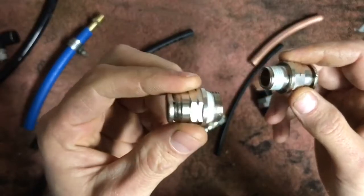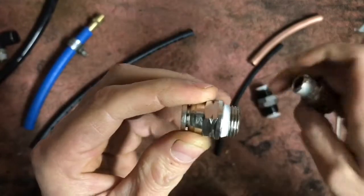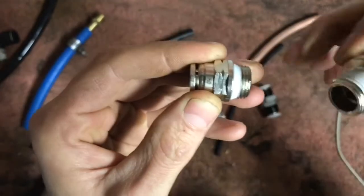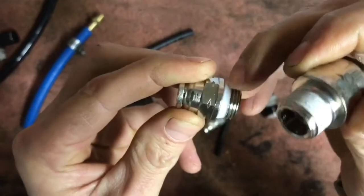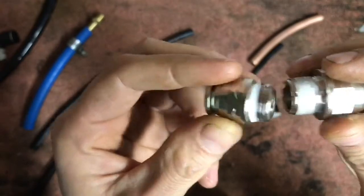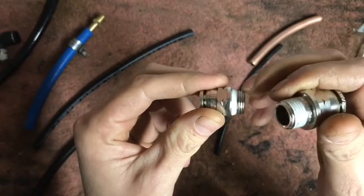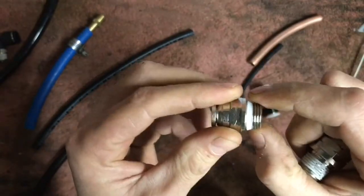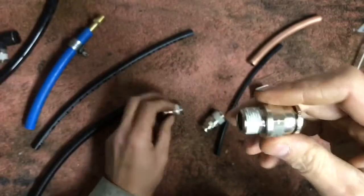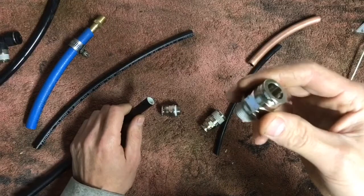What I have in my left hand is a 3/8 — I believe this is a world thread fitting. As you can see, they pretty much start out the same, but this one has more of a straight thread and has this seal here that's supposed to seal it up. I don't particularly like using these. Just don't use these — stick with the NPTs. I just don't have enough experience with world thread stuff. Stick with NPT.